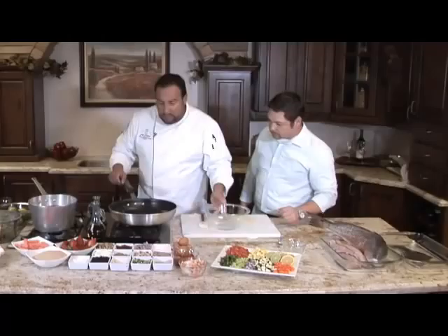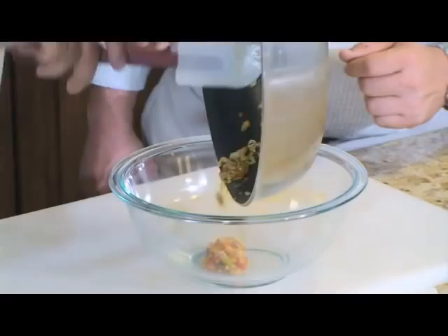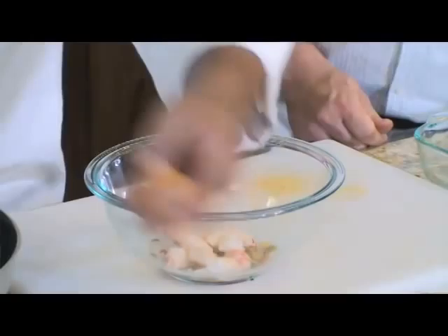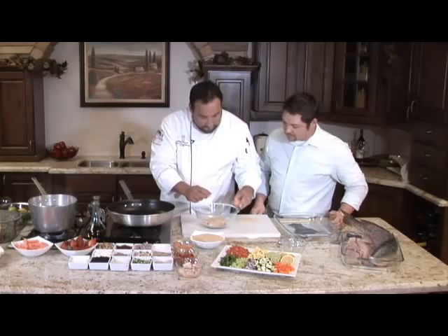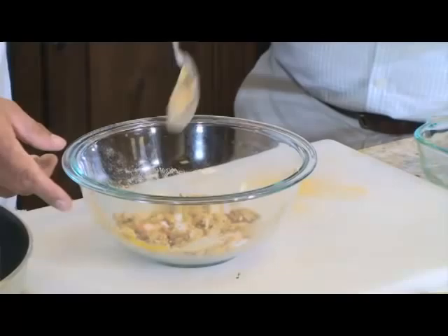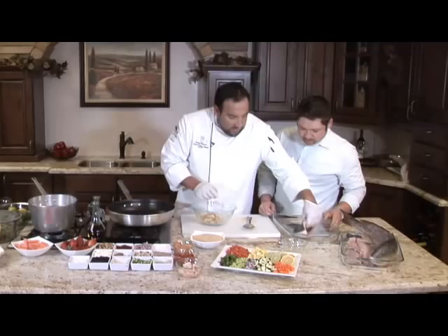That's pretty good. Normally you want to let this cool. We've got some fresh crab meat and we're going to add some bread crumbs. I think I'm just going to use the whole egg. Mix that up. Do you want it very lumpy? I do like to leave it a little lumpy because you want to bite into the crab.